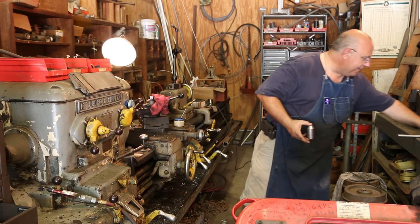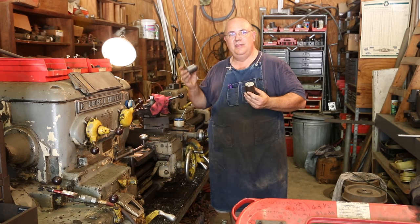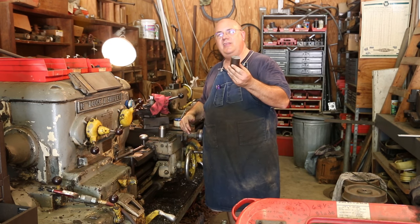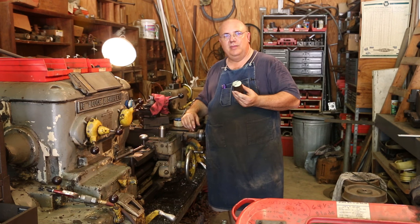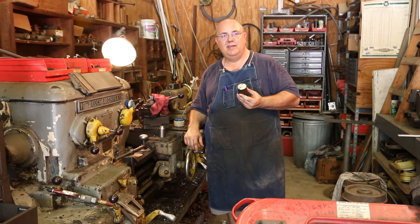I'm making these out of just some scrap steel, nothing special. The dimensions on them really aren't that critical — we're just basically cleaning up the outside. I don't care what diameter it is. Even the length isn't that important because we'll have the screws under each one of them that we can adjust. They just need to be close. So anyway, let's go around the lathe and get these knocked out.